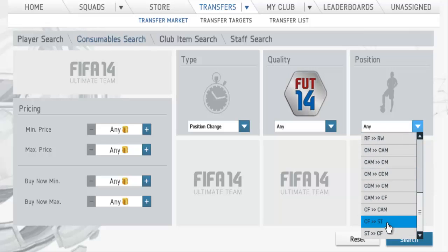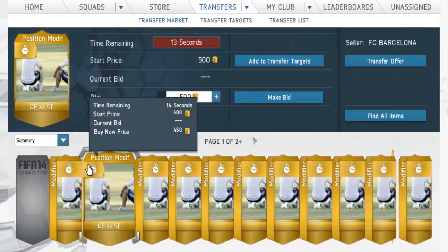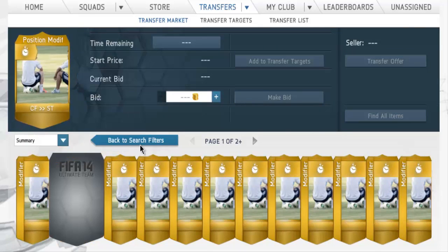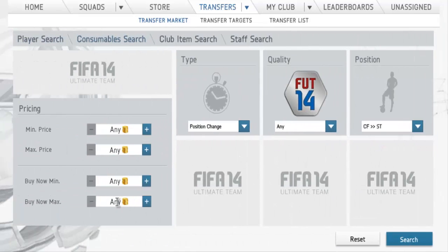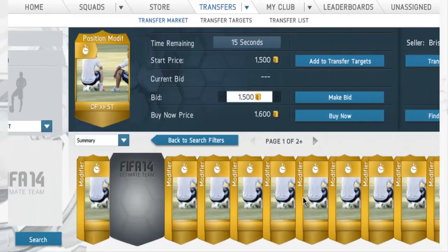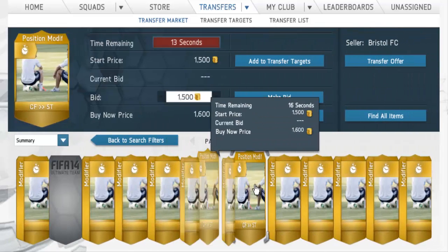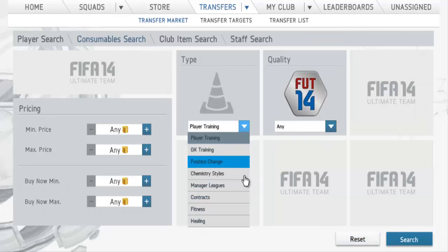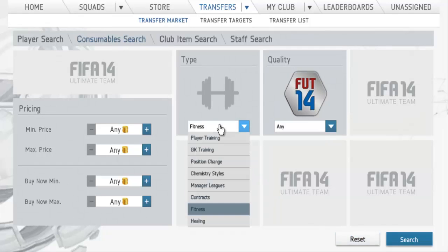You want to do this with position change cards, because these have definitely lowered in price. Look — center forward to striker goes for 300 coins. 300 coins! That used to go for a lot, at least 2k. I remember back in FIFA 12 when these went for like 8k — good times. So if you pick up all of these for 300 coins, imagine how many coins you'll make after Team of the Season is over when they start rising. I definitely recommend position change, and fitness as well, but nothing else beyond that.